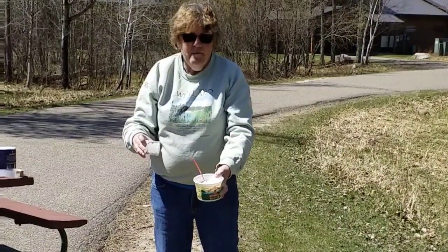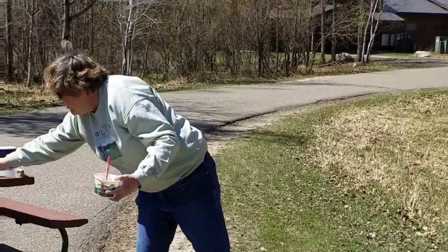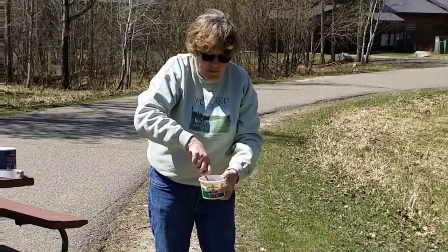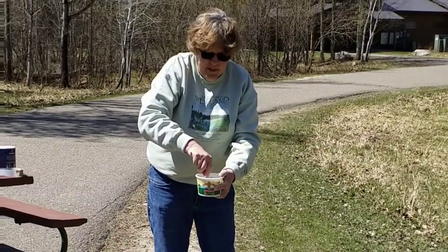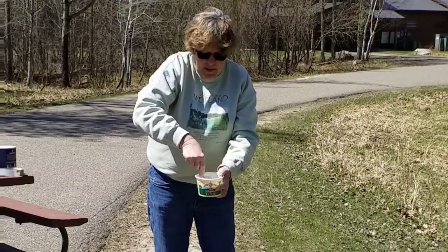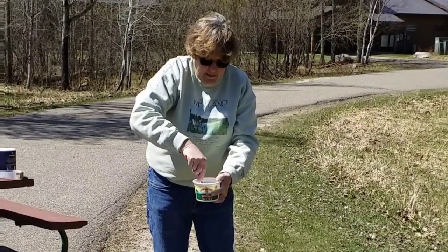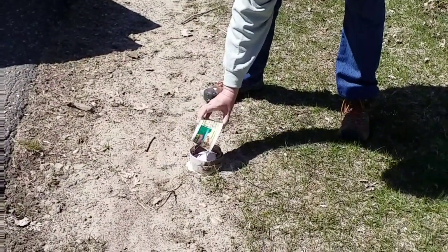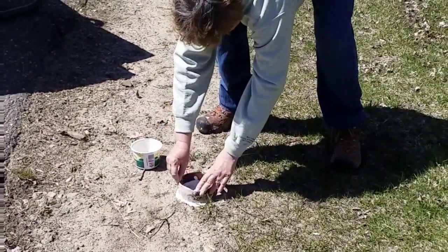I'm mixing two parts plaster of Paris with one part water. You want to mix it fairly quickly because it starts to set up right away, so I'm going to mix it with my plastic spoon. It might splash a little bit — you're out in nature! Mix it up really quick, fill it in there, even it out. It might leak out just a little, and that's okay.